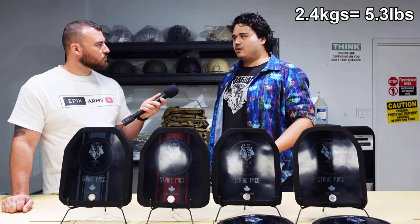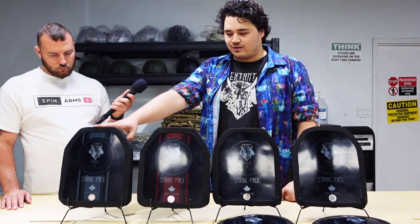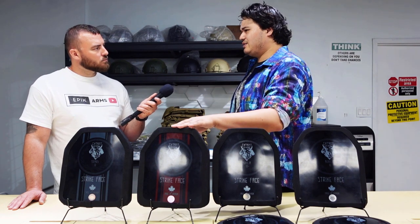We can bring them down to about 2.4 kilos per plate. We've also just released our Legion series — the Principe and the Triari — which are reduced back face deformation plates. A lot of customers said that 40 millimeters of back face deformation is viewed as safe by the NIJ, but they want something that prioritizes blunt trauma reduction more than a traditional ceramic plate. So we developed a proprietary backing material that brings it down to around 30 millimeters — more in line with steel.